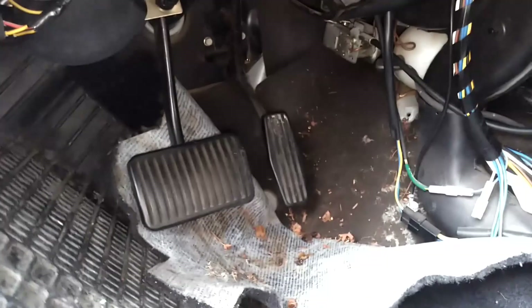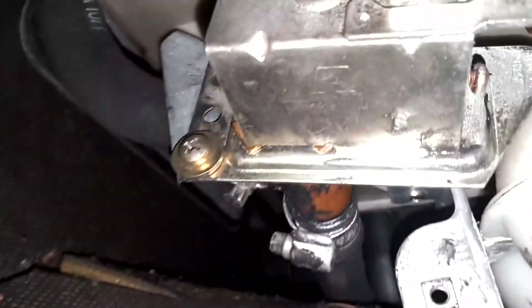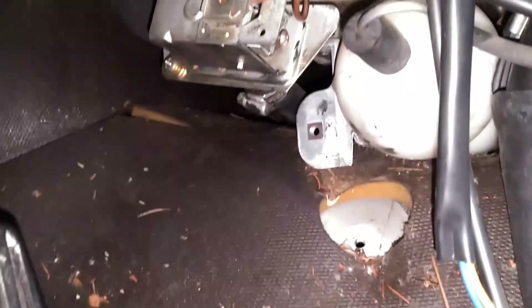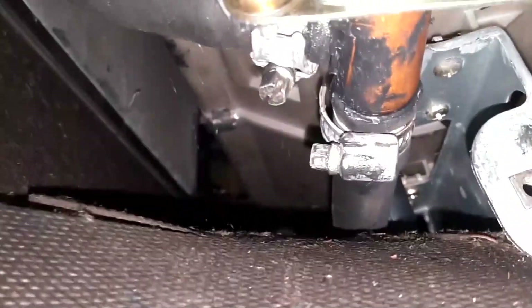Any debris you see down here on the floor you want to go ahead and vacuum out. I'm going to remove this all-weather floor mat to get a little more flexibility with the carpet. Now I can see my heater hose connections to this old heater control valve. I'm going to put a trash bag under here to try to catch most of the coolant I'm going to spill, then take that clamp loose there, that clamp loose there, and pull those hoses off the heater control valve, catching any liquid in the trash bag.